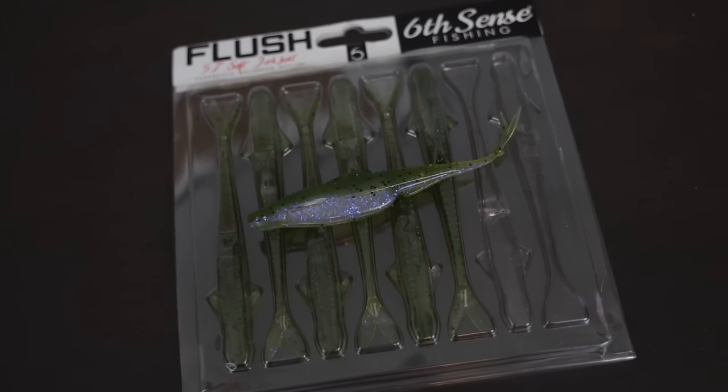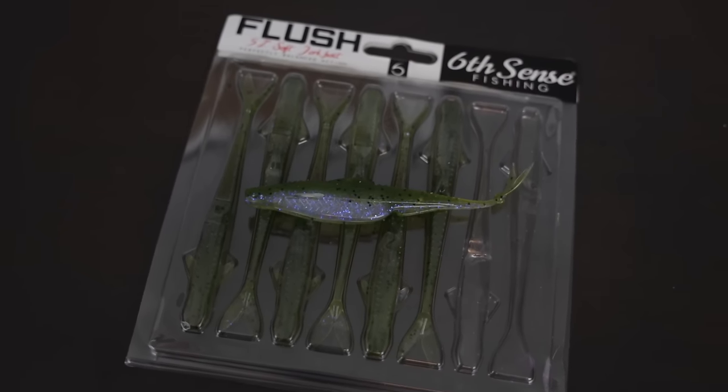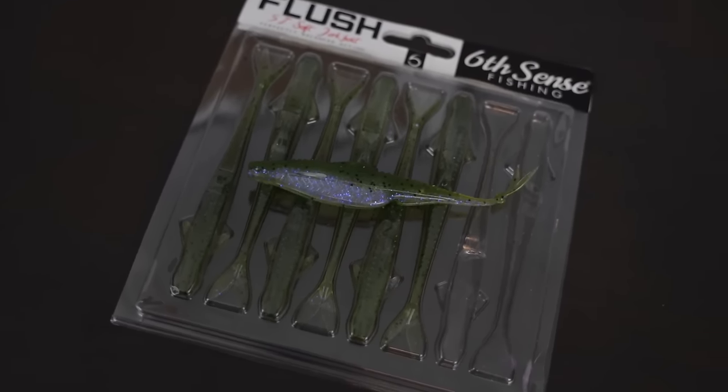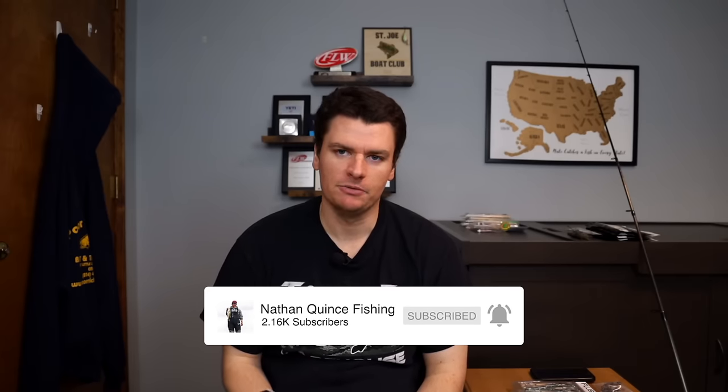Welcome back to the channel. Today we're going to be talking about a spring bass fishing lure I never leave home without — the soft plastic jerkbait, or a fluke, whatever you'd like to call it. That is a bait I've been fishing since I was a very young kid, probably one of the first baits I ever started fishing around eight years old, and I've caught so many bass on this bait.